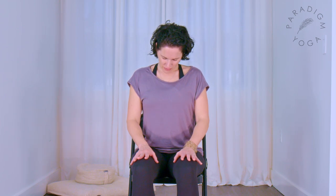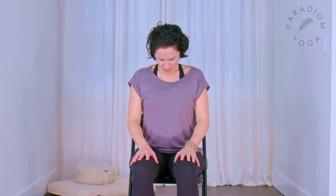Breathe in, and when you breathe out, tilt your head over to the right — maybe feeling some stretch here on the left side of your neck. Breathe in, and when you exhale, roll your chin down towards your right collarbone and then down towards the chest. And as you inhale, lift your head back up through center. Your eyes can still be closed.